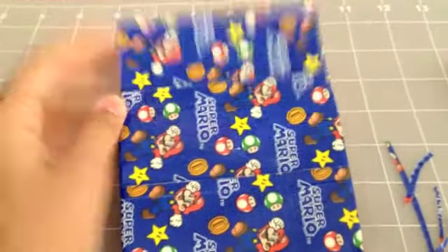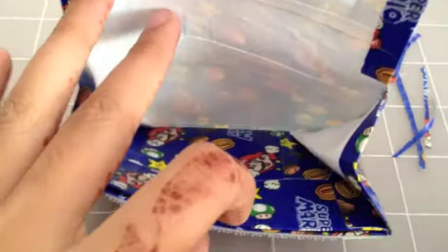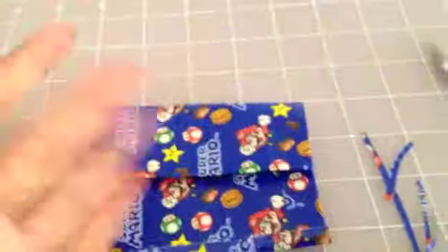This is the finished accordion wallet. I hope you guys enjoyed this tutorial — it's really easy. It's nice and roomy, there's hardly any stickiness on the bottom, and there's a coin pouch with no sticky as well. Hope you guys enjoyed this tutorial. Comment, like, subscribe, and watch more. Bye!